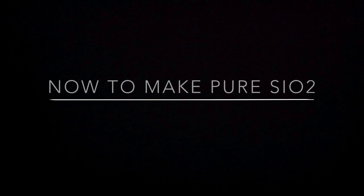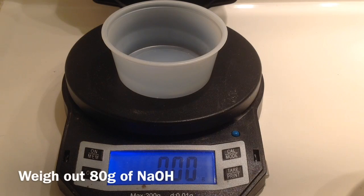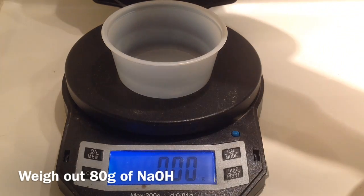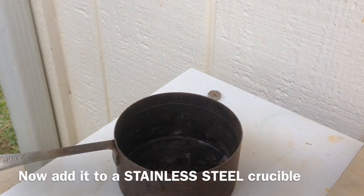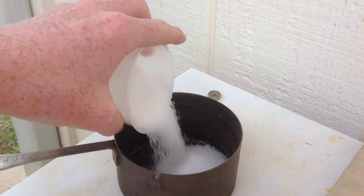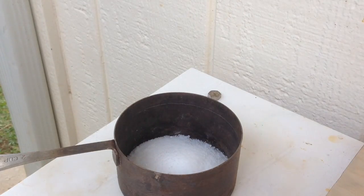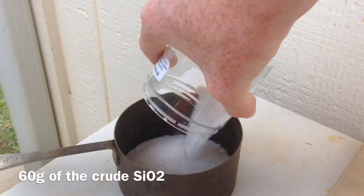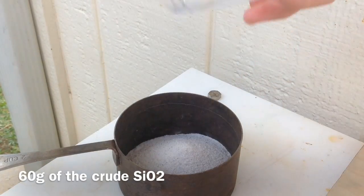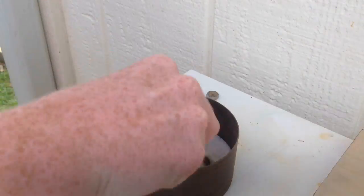To purify the sand into pure silicon dioxide, we start by weighing out 80 grams of sodium hydroxide. We transfer it to a stainless steel crucible, because it will eat through almost any other kind of crucible — you could possibly use a copper pot. Then we add 60 grams of our crude silicon dioxide and mix it in with the sodium hydroxide.